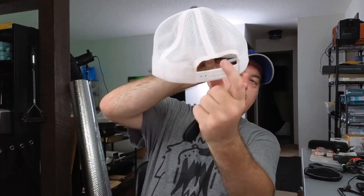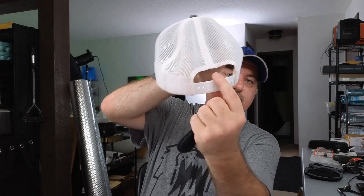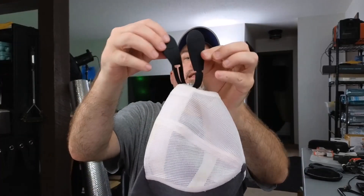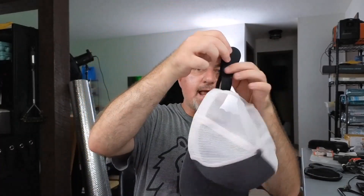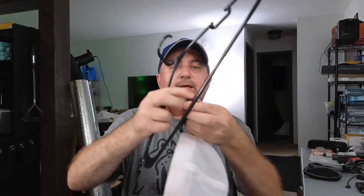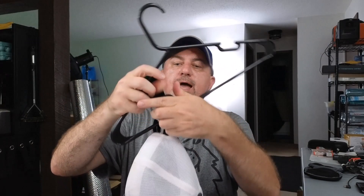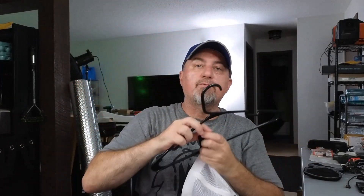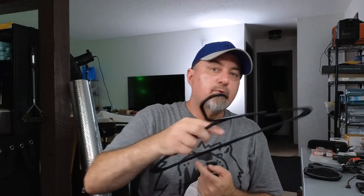I have a hat right here with a snapback on the back. What you do is open it up like this, put it through your snapback just like that, and it's going to clamp together. Now I can hang it — so if I had a hanger, I can just snap it on and now it's hanging just like this on a hanger.